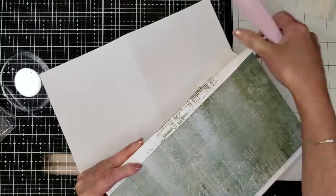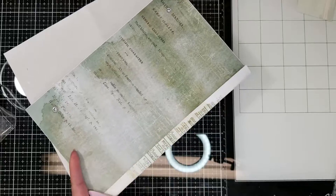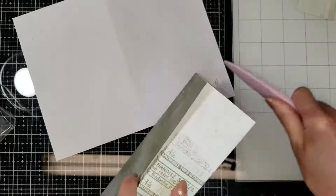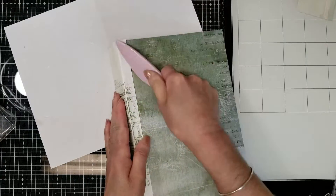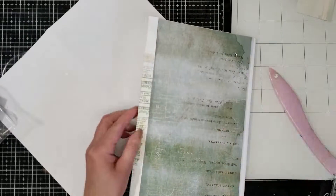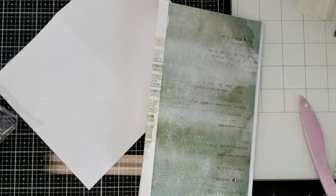This part takes time because it needs to be very well attached to the spine, so I'm taking my time making the folds very well. I'm going to add more adhesive especially on these borders, because this structure will open and close many times.